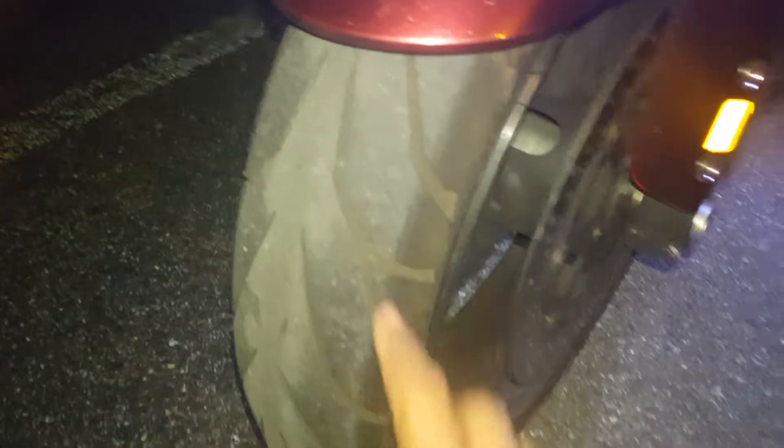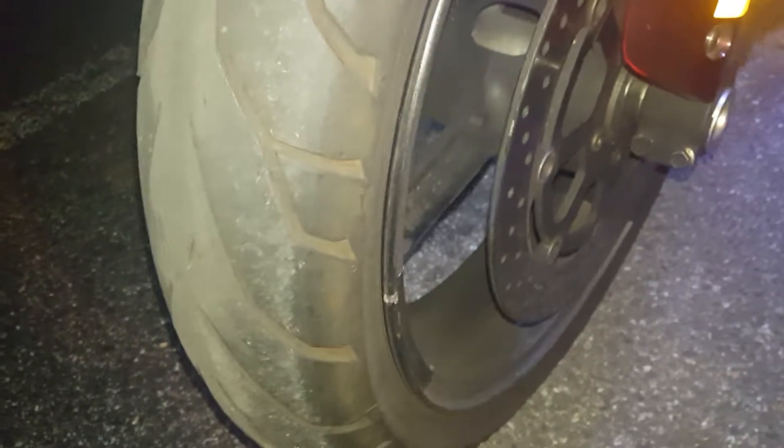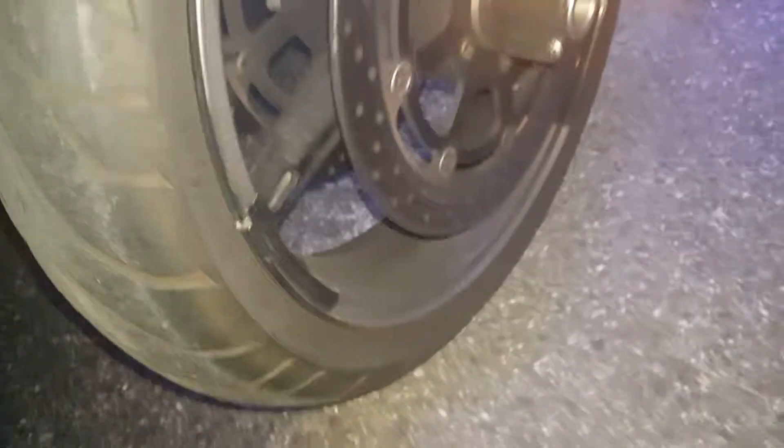Here's a better close-up of what the grooves and tread look like. This is actually 7,500 miles on this front tire right here. I'm not an avid rider — I ride my bike to work. Matter of fact, I rode it today. It was 50 degrees here in Maryland and I rode it in today.